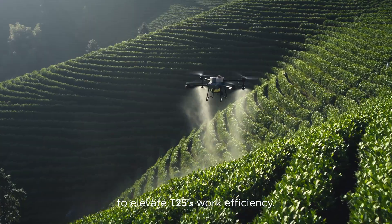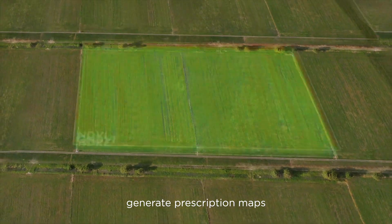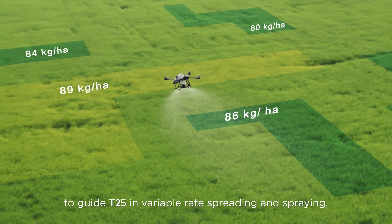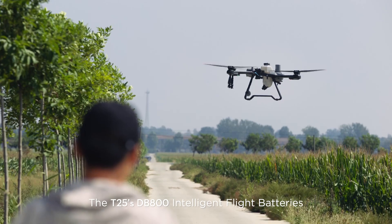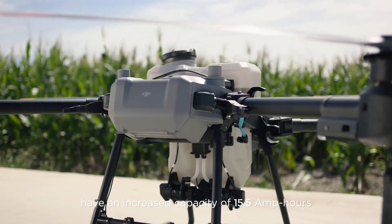With the DJI Mavic 3M, capture high-resolution maps of fields and orchards to elevate T25's work efficiency. For fields with growth variations, generate prescription maps to guide the T25 in variable rate spreading and spraying — to grow more with less.